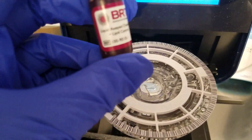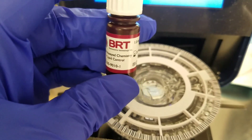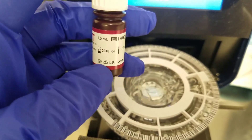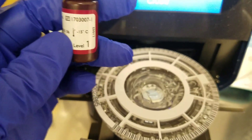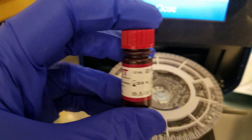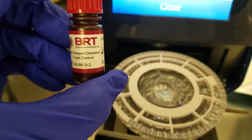We're going to add a tip on, and we are going to add our either patient or QC. Now, I'm going to do QC. Here's what the QC looks like. It's BRT liquid assay chemistry and lipid control, but we don't do lipids. Here's the level one — it's kind of in the brown and has a white cap — and then the red cap is this level two, or your high control.